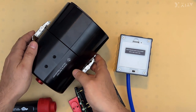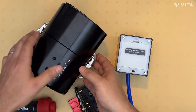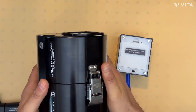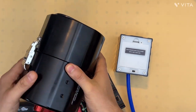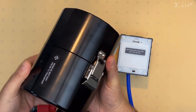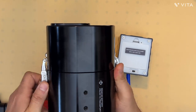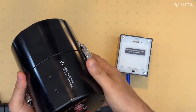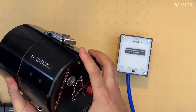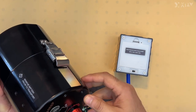Moreover, this housing is completely customizable and we're able to custom manufacture it for the customer's needs. The latches have the ability to lock so that the housing cannot be accidentally opened. We also have an option to add nitrogen to the housing to increase its depth rating.